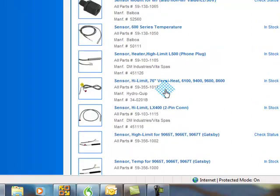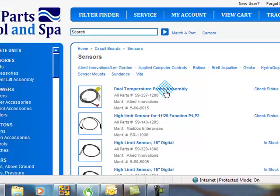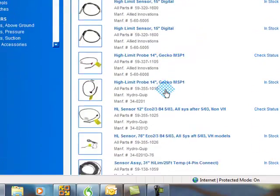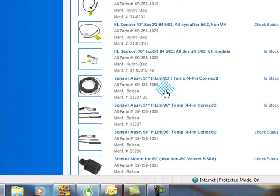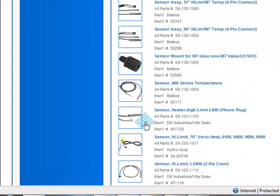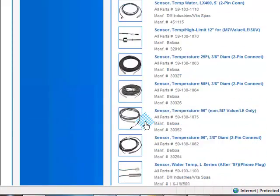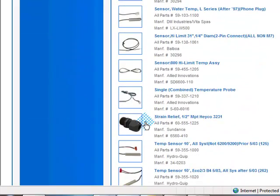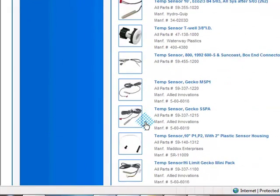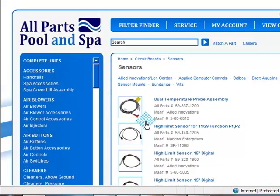I really do suggest you take a look at this page. I'm just going to scroll down so you can look at all the neat little fittings and sensors. It's just incredible. Most everything is in stock. I'm going to scroll up and I am going to send you a link to go to this page.